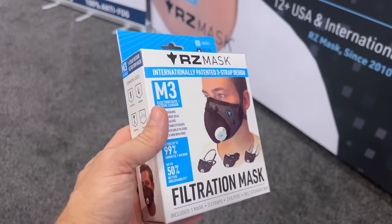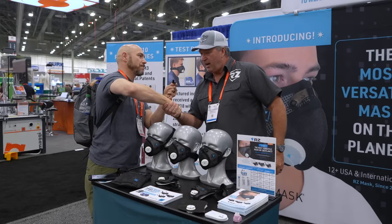Very cool. Where can we get this? RZmask.com. Thank you. I have some really cool tools to show you that I saw at AWFS fair coming soon. Be sure to hit that subscribe button. Thank you.